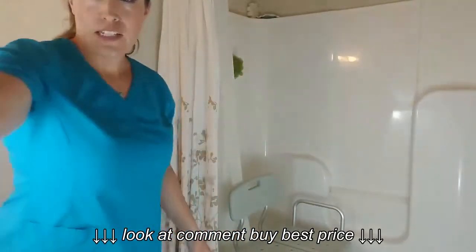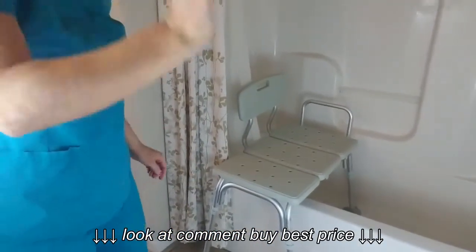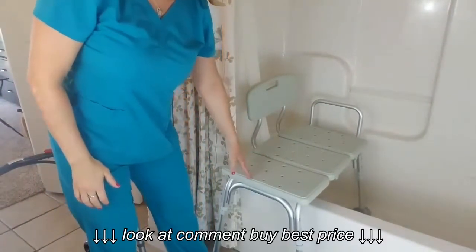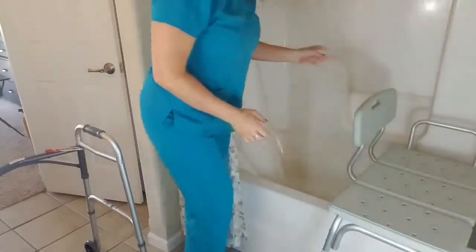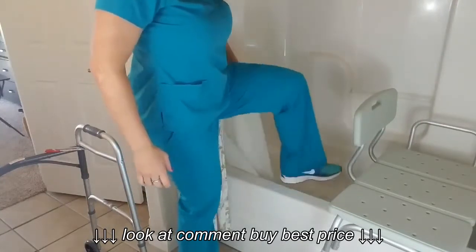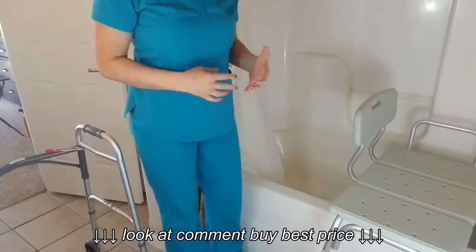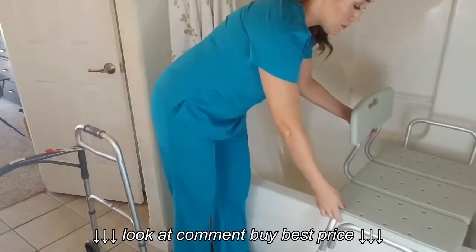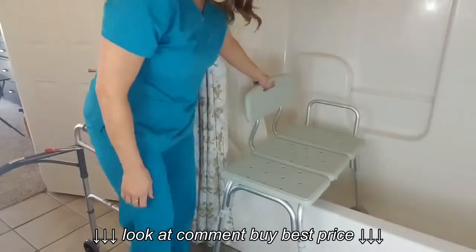You can see here my tub transfer bench is in my tub, and it extends outside the tub. The reason that's important is because if a person has trouble stepping all the way up over the side of the tub — maybe they just had surgery, maybe they're weak or frail, maybe they have been falling — then that can be a really big safety issue. This tub transfer bench can really be a helpful tool.